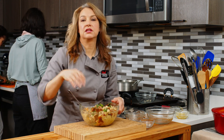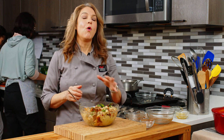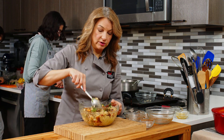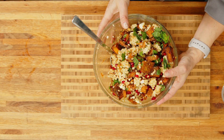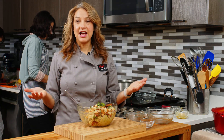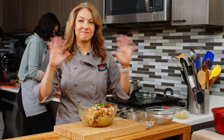You can eat it as a nice, light lunch. You can add some beans or lentils for more plant-based protein, or you could add chicken, fish, a can of tuna, some shrimp, or even some steak. That would also be a nice way to amp up the protein and make this a full lunch or dinner. Once again, I'm Abby. This is my pumpkin couscous salad. Thanks for watching, and we'll see you next time. Bye.